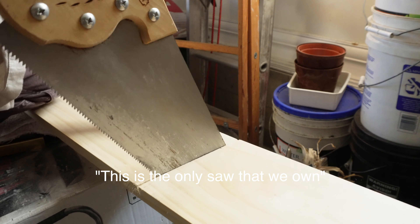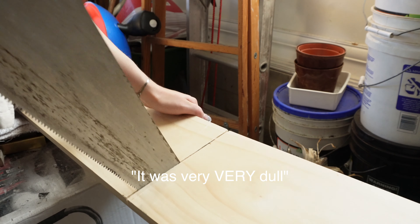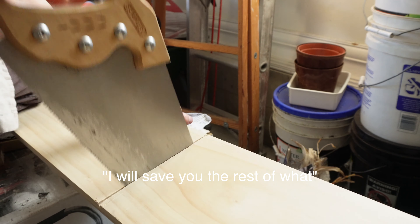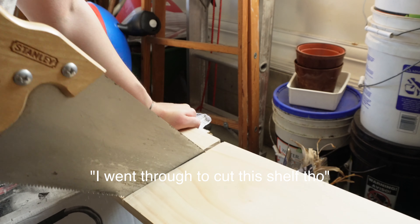This is the only saw that we own. It's probably older than me, and so it was very, very dull. You can see it took me a while. I will save you the rest of what I went through to cut the shelf, though.